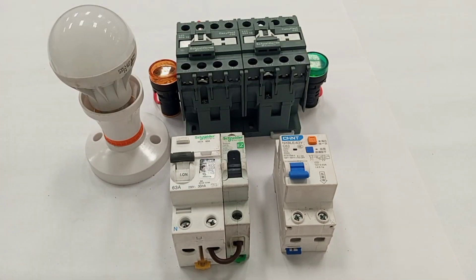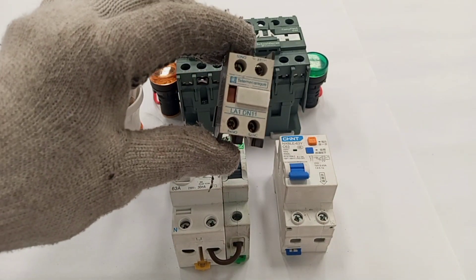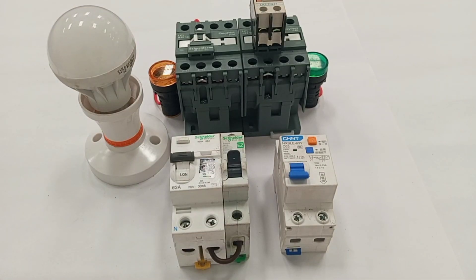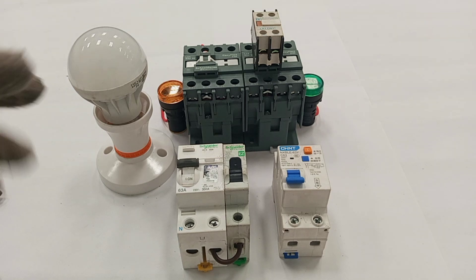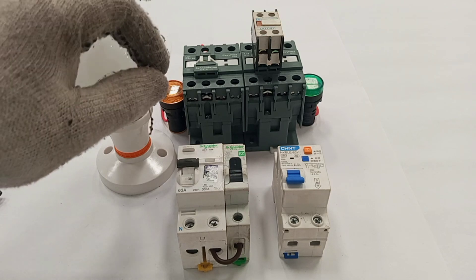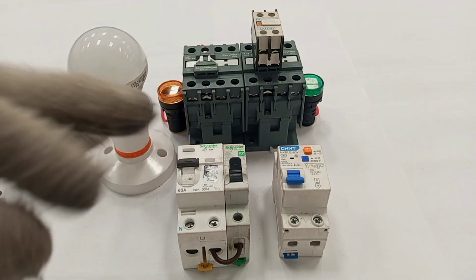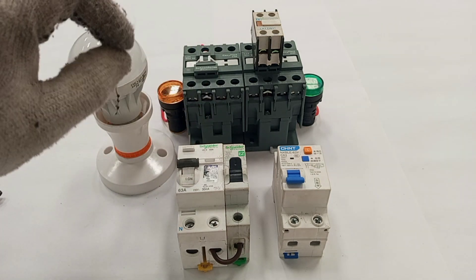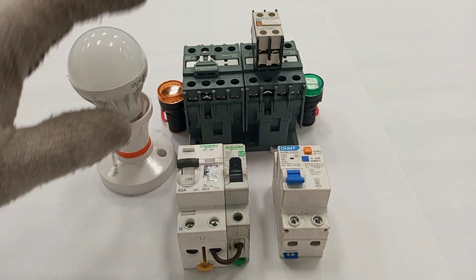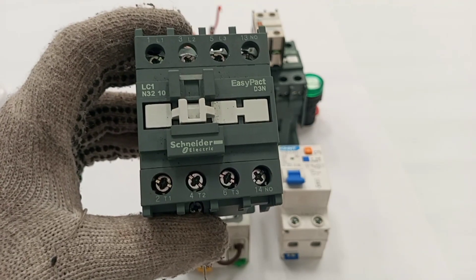The moment the grid comes on, automatically the grid should take over. Because of that arrangement I will need an auxiliary contact, which I'm going to fix on the main contactor. Before I start the wiring I'm going to show you a few things on the contactor — I'll be making reference to some terminal markings and specific parts of the contactor so that when I mention a terminal you'll be readily familiar with it.